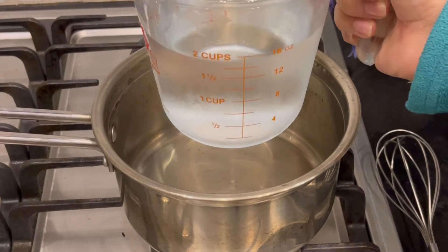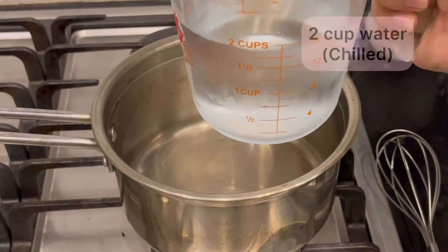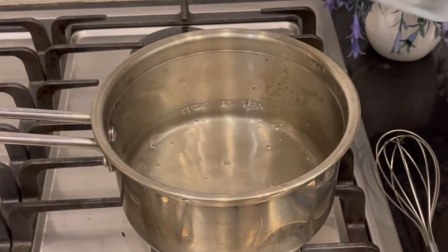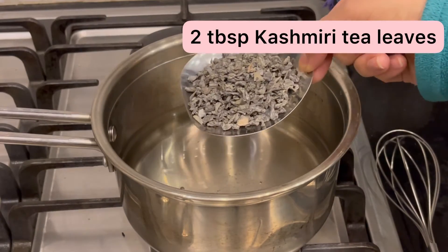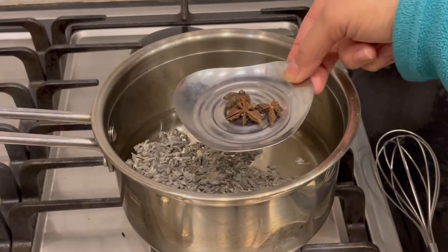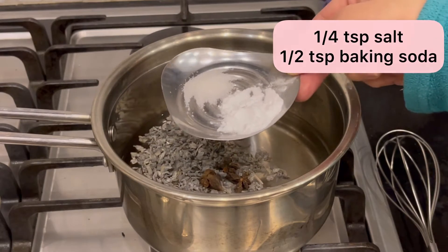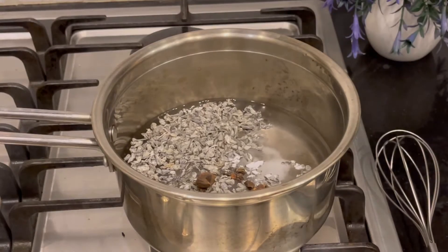We will take a saucepan and add 2 cups of cold water — very cold, chilled water. We will add 2 tablespoons of Kashmiri chai powder, which you can get easily from any store. Then add 1 to 2 cups more cold water, 1/4 teaspoon of salt, and 1 teaspoon of baking soda or baking powder.